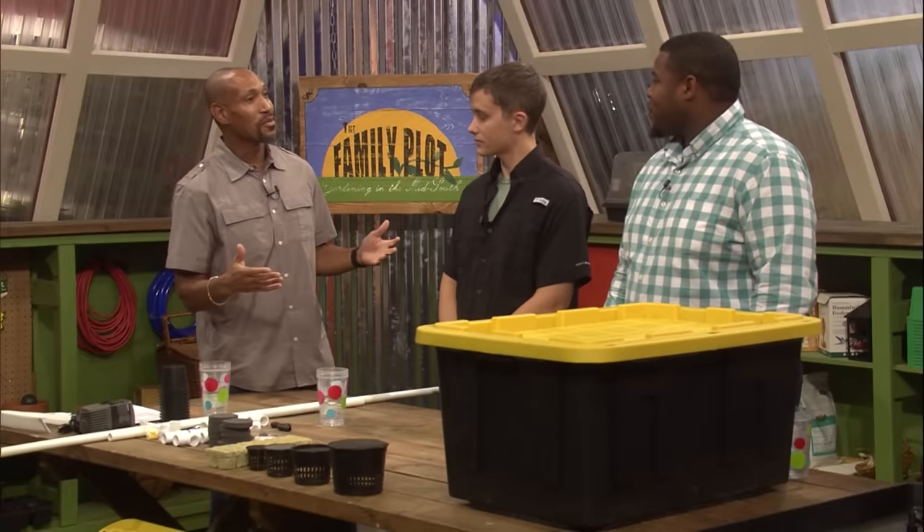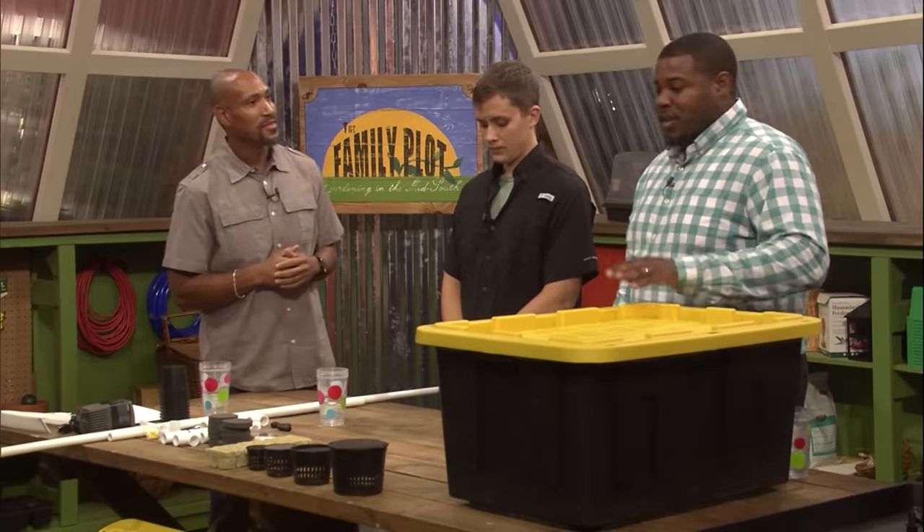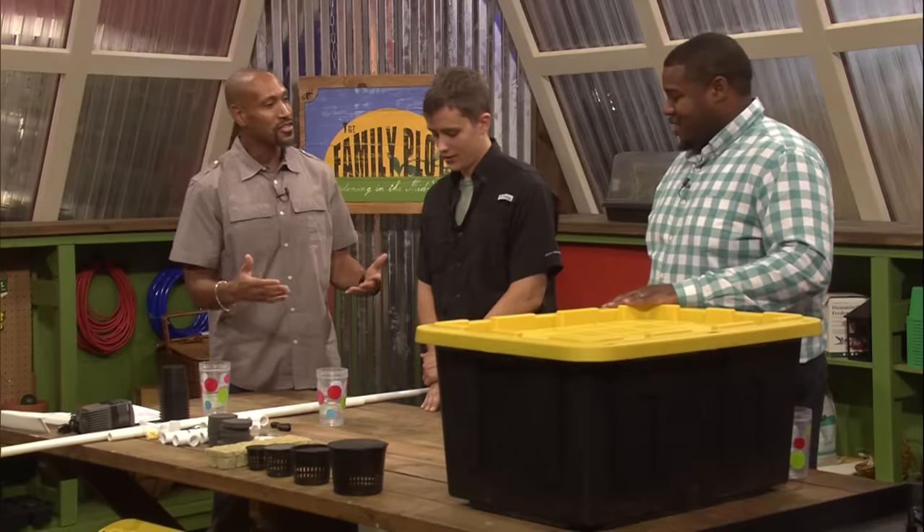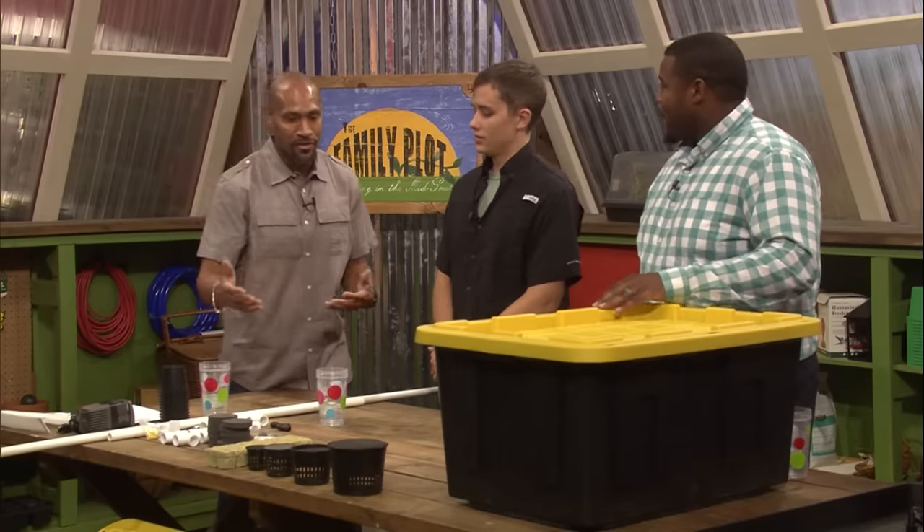What about building a hydroponic system? It's fairly simple, a few parts, inexpensive, and something that you can actually assemble within an hour or two. So how do we go about setting up a hydroponic system? You want to talk about some of the parts we have here?